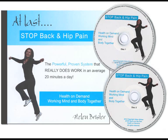Welcome to the start of your journey of improving your coordination and increasing your range of movements to eventually eliminate your pain.